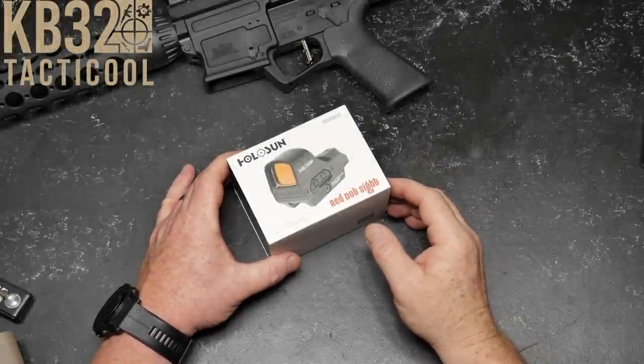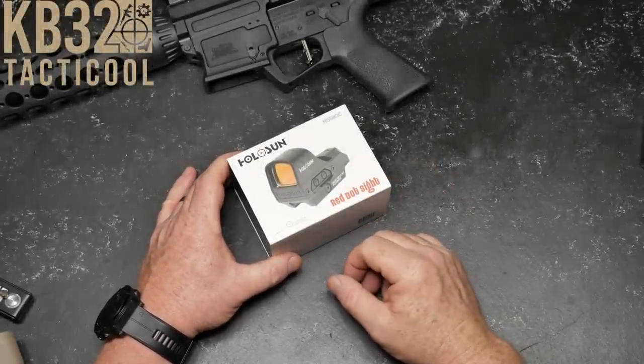All right, guys. Go to Boy32 here. Check it out. We're sitting out here on the Freedom Table, and this is Optics Week.